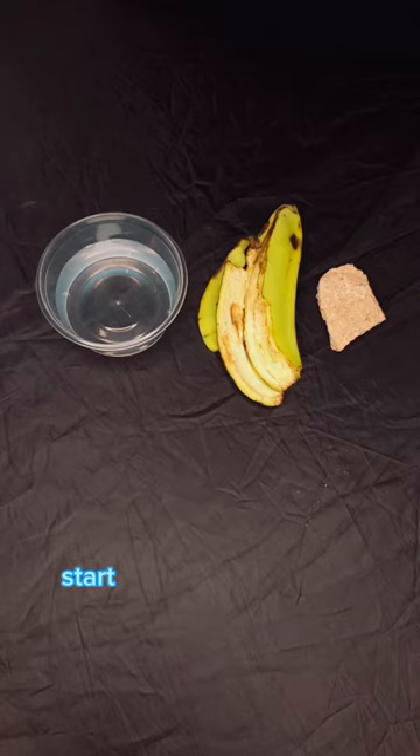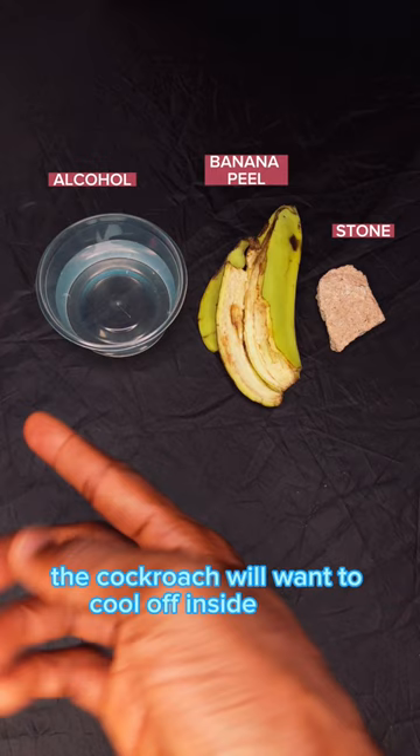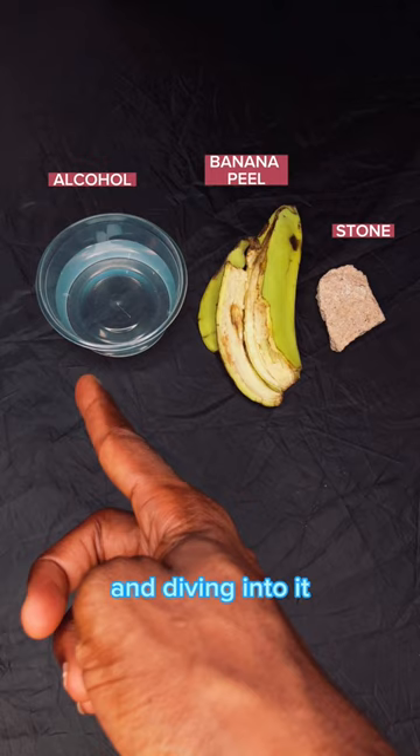Start by placing all these items at any corner of your room. First, the alcohol. After a long day of being chased around, the cockroach will want to cool off inside water, thereby mistaking the alcohol for water and diving into it, after which it will get drunk and then drop out.